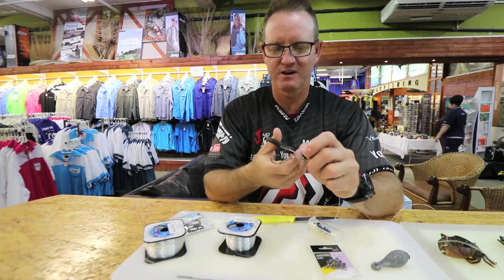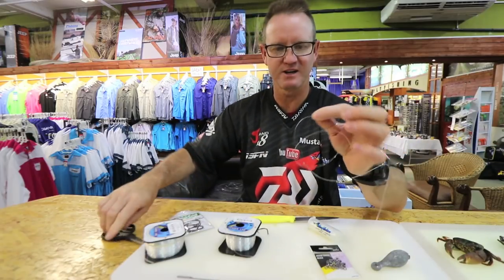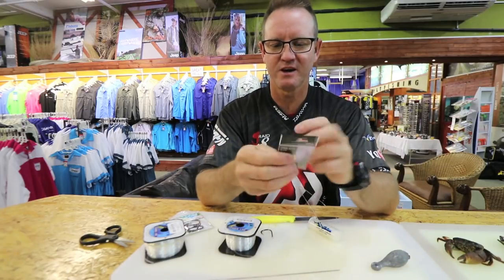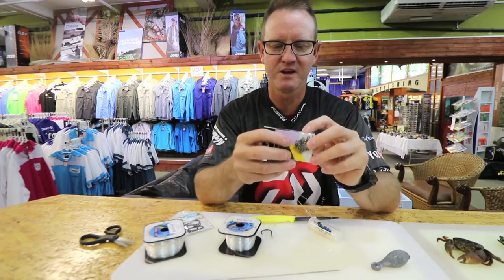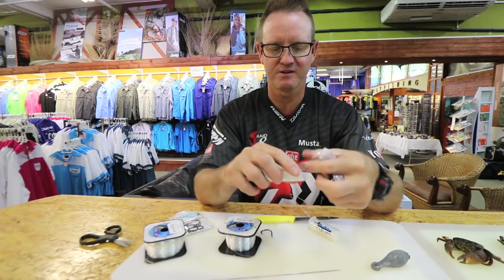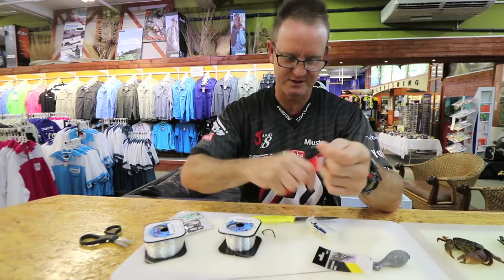Cut off the tag end — that's the finished knot, about 800mm long. I'm using a number three power swivel. Although it looks small, the breaking strain on that swivel is 43 kilos. Let's attach it now.